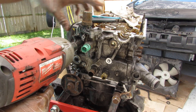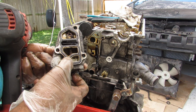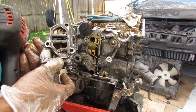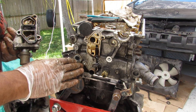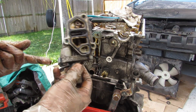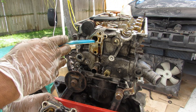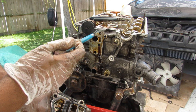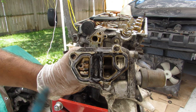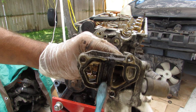Next I'm removing the VTEC solenoid assembly. These VTEC gaskets, just like on the newer K series, could also be a problem spot. You can see the back half of this engine is completely covered in oil, either due to a leaking valve cover or these gaskets. The solenoid redirects oil through this passage out to the intake and exhaust camshafts to activate VTEC. It also has a screen inside — and check out how dirty that screen is. There's so much stuff clogged up in here, even despite having an oil filter.